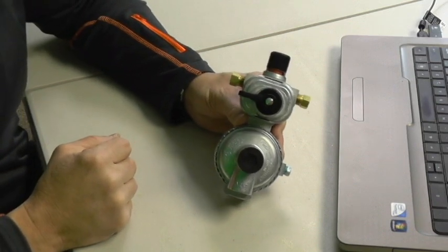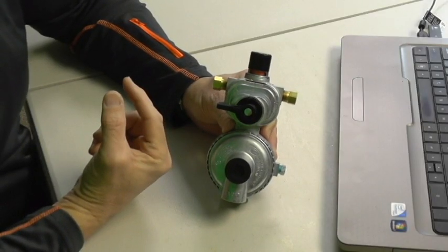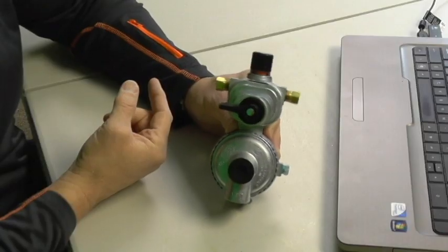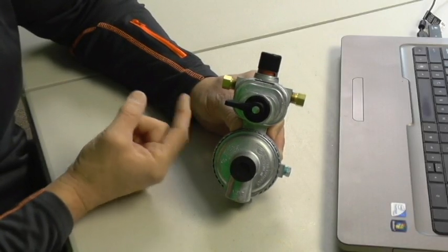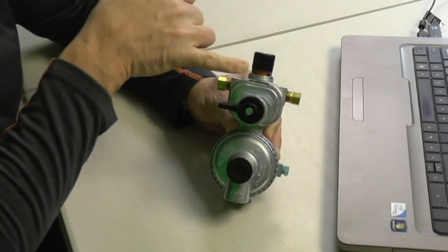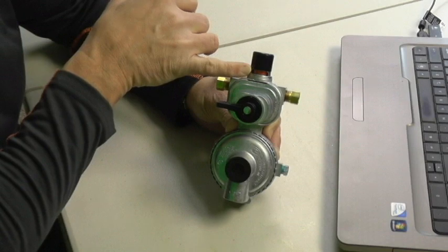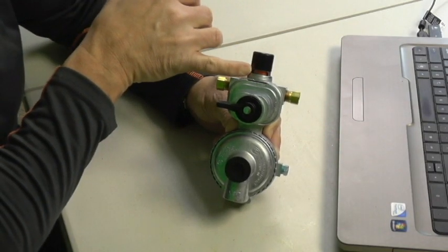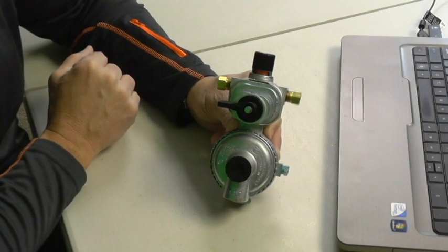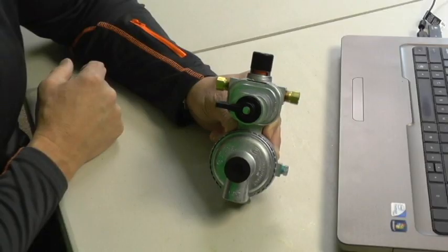This automatic changeover just switches over from the empty bottle to the full bottle. Now let's get right to how it works. You see this little lever right here — it's pointed in this direction, so it's essentially feeding off this supply line. If this gas bottle were full or had enough to be the primary source, this little indicator right here would be green. As soon as it gets empty and switches over, that indicator turns red.